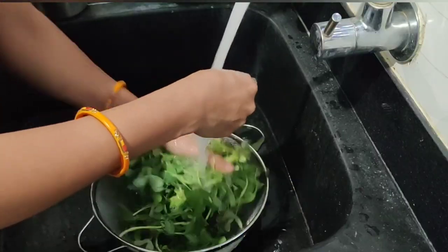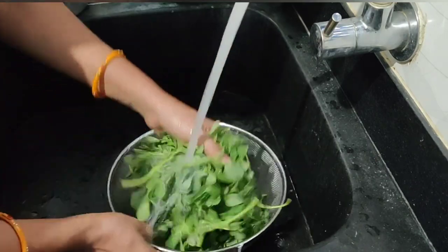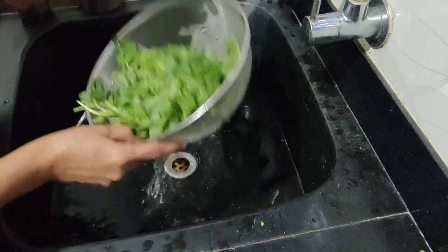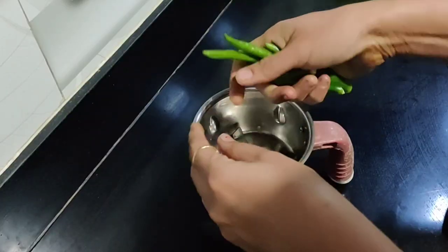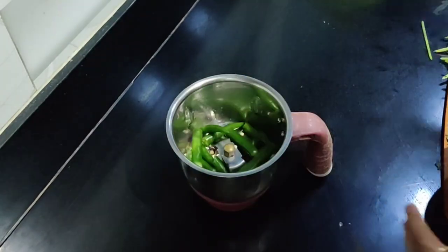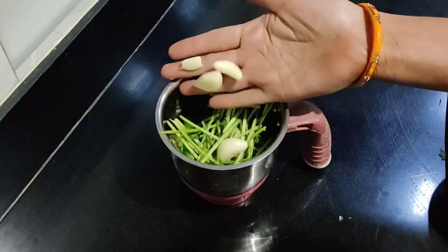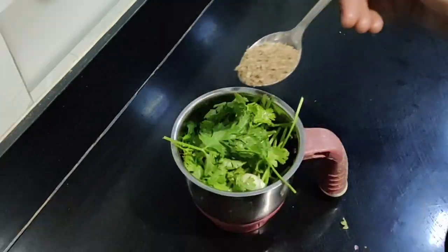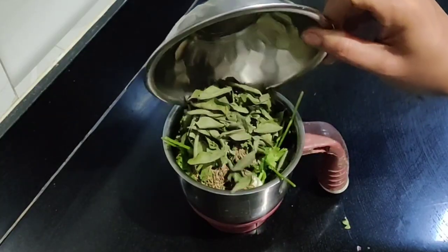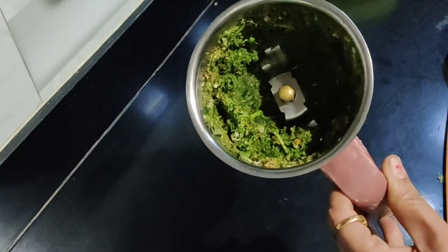This is the recipe for the dough. We are adding to the dough. First of all, I have to keep the water from the water. I can add some water — I'll add some water and try to make the dough.